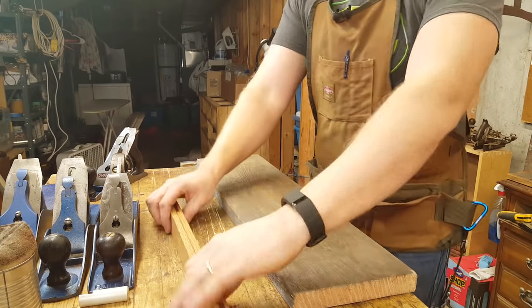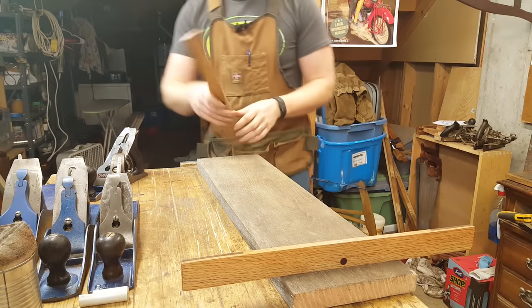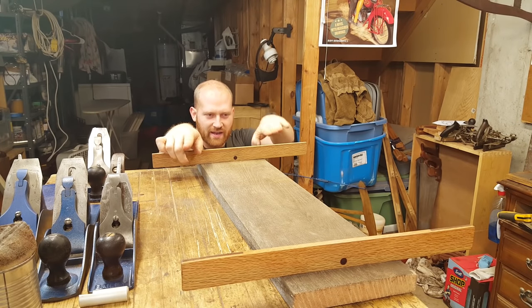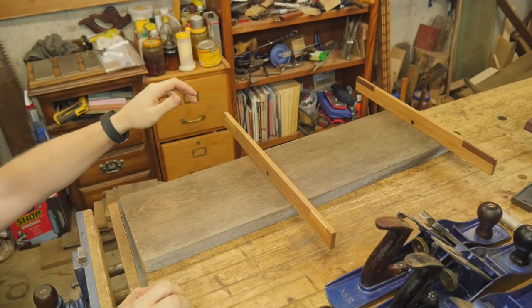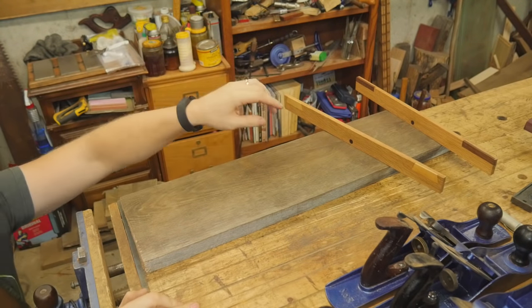The first thing I want to do is learn about the board, so I'm going to stick out my winding sticks. These will tell me where there is twist in the board and what needs to be moved. I'll eye along it and I can see that this corner is high and this corner right here is high. So the board has a bit of a twist. Moving them a little closer — still about the same amount of twist.